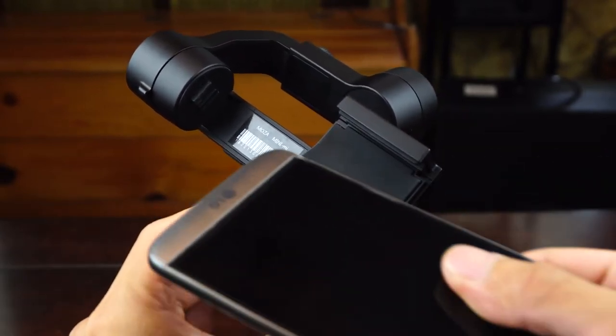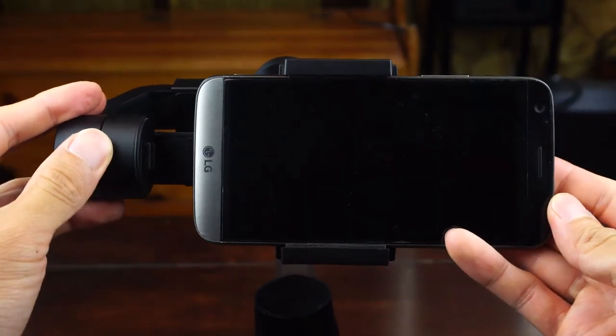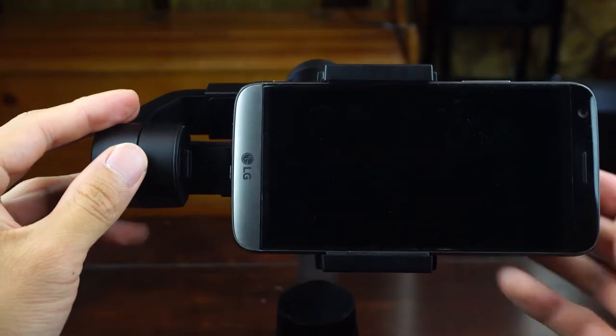For most larger phones, I found the grip mount to be a tight fit, so even if you use a slim case, you might have to take it off to mount your phone, like I did with the LG G5.